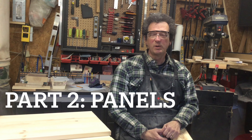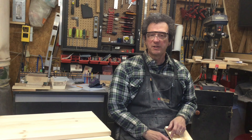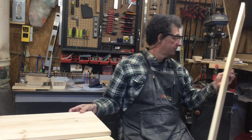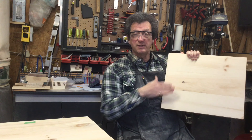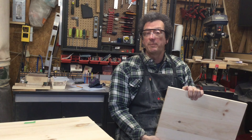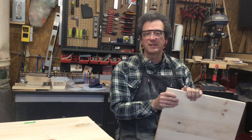Hi and welcome to Woodworking in Progress. On part two of this video series I'm going to show you how I turn lumber like this into panels like this, which are really three pieces glued up end to end. These panels are going to form the basis of the two night tables that I'm building. Let me show you how I did this.